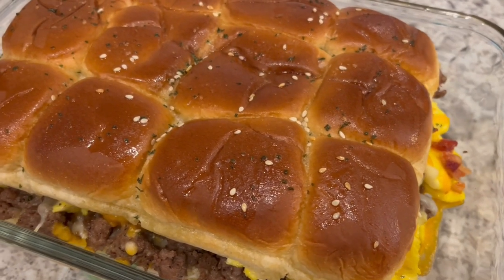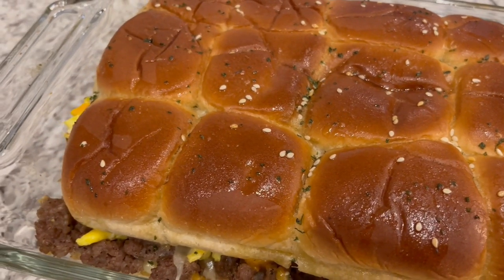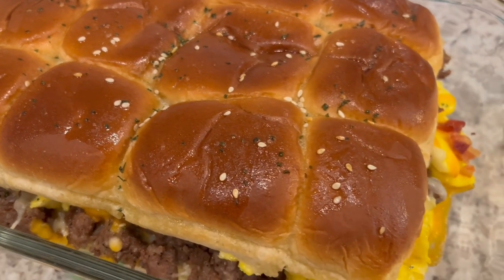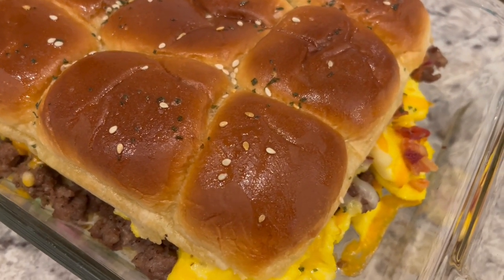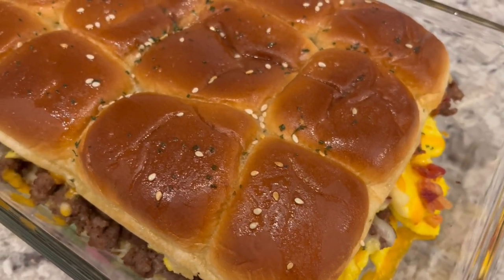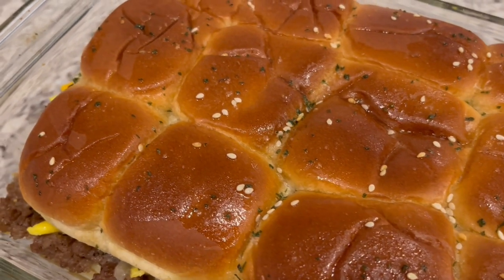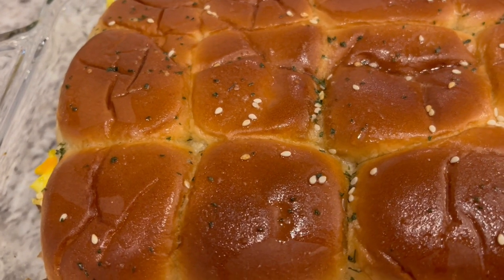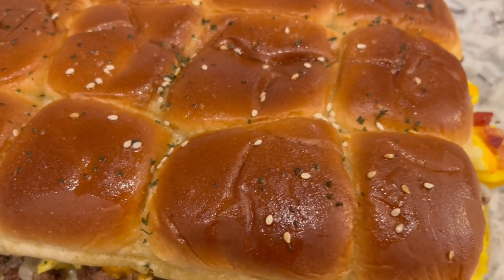Here are the sliders — I ended up baking them for about 16 minutes. This is such a quick and hearty breakfast recipe. I hope you all enjoyed it. If you did, please make sure to give us a thumbs up. And if you haven't subscribed to our channel, we'd love to have you. I have an entire playlist of quick and easy breakfast ideas that I will link in the description box. Thanks so much for watching and we'll see you all next time.